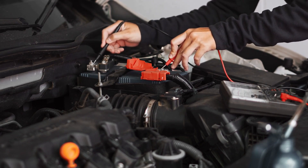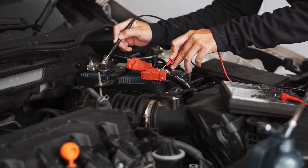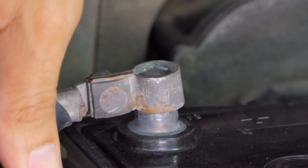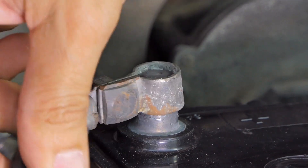Make sure the new battery is oriented correctly, with the positive terminal on the positive side and the negative terminal on the negative side. Once the battery is in place, we can secure the hold-down clamp or bracket.